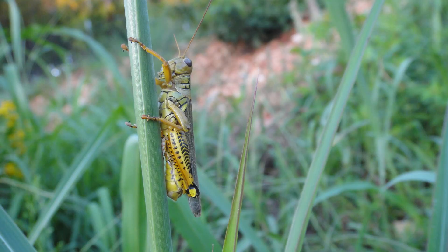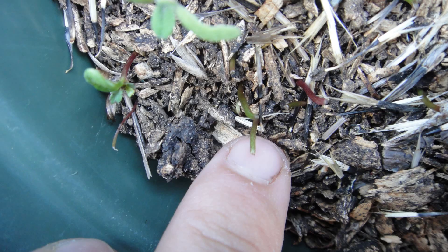Hey everybody! Welcome to the Happy Harvest Homestead. A couple weeks ago, a very foolish grasshopper sealed the fate of his entire species as my eternal enemies when he mowed the tops off of my baby marigold seedlings.